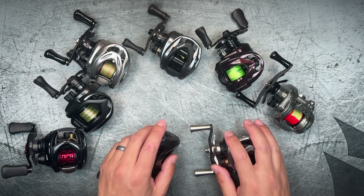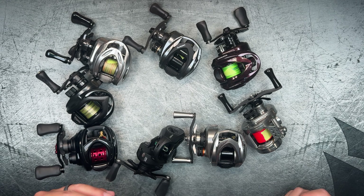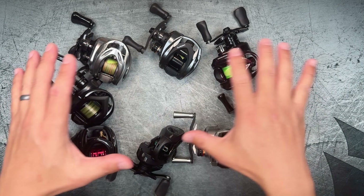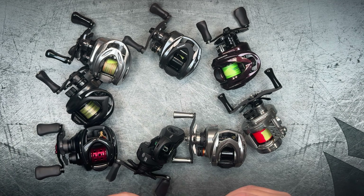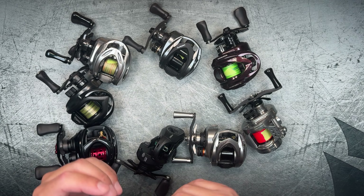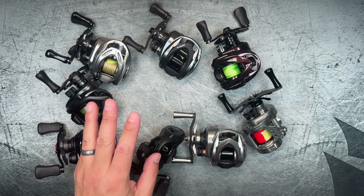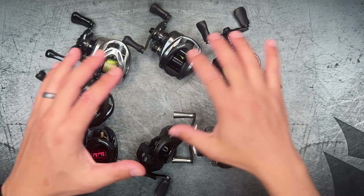For the rest of this video, I'm going to be talking about all of these reels individually — what I noticed and their casting distances — going from the shortest distance casting reel to the farthest. I'll overlay my actual casting footage. For each reel, I gave myself about a five-minute warm-up period to tune the reel to however I thought best for my casting, then gave myself three casts at the very end and measured each of those, taking the average distance to compare across all reels.